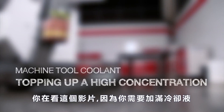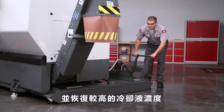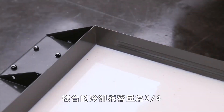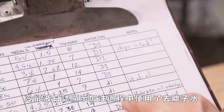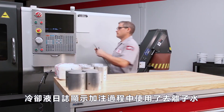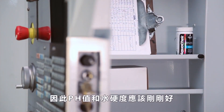You are watching this video because you need to fix a high coolant concentration as you top up your coolant tank. Our tank is about three-quarters full and fortunately it's reasonably clean. The coolant log shows that deionized water has been used during top-up, so pH and water hardness should be just fine.